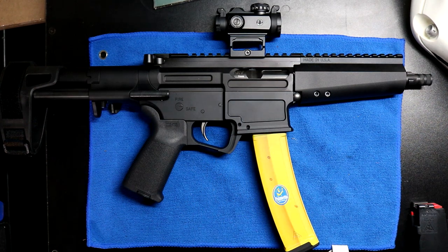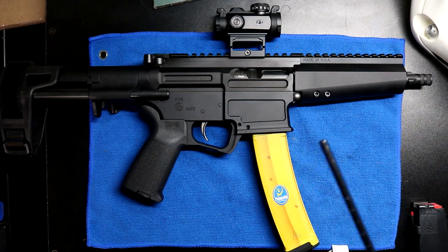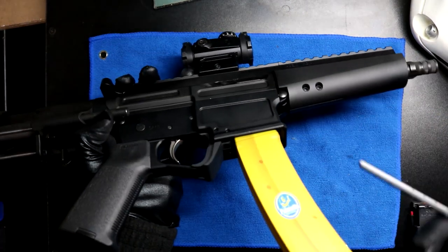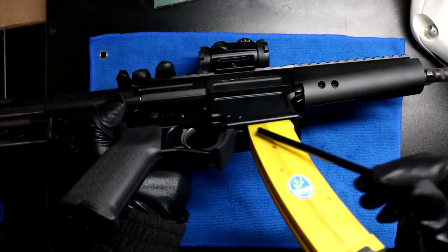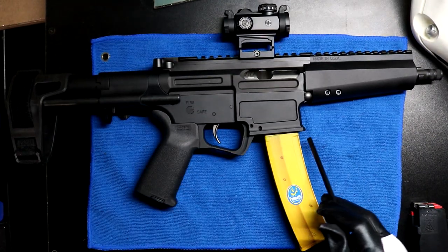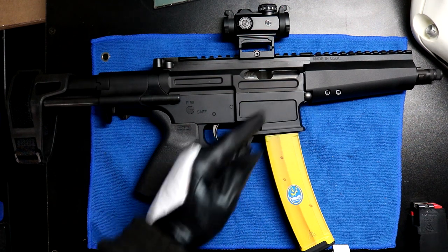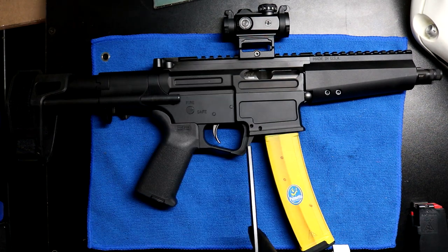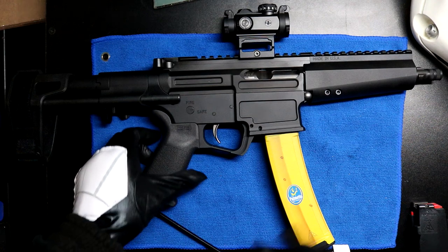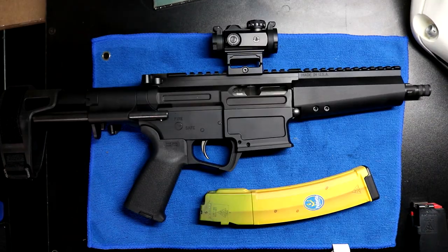You'll notice the dust cover, or rather the lack of dust cover compared to traditional ARs — no dust cover. Coming down to the magwell area and magazine release, this is where things start to get different. The entire magwell area is made specifically to fit 9mm, unlike most 9mm AKs that leave a giant gaping hole meant for 5.56 mags. PSA fixed that eyesore. This right here is your magazine release — it comes off just like so.